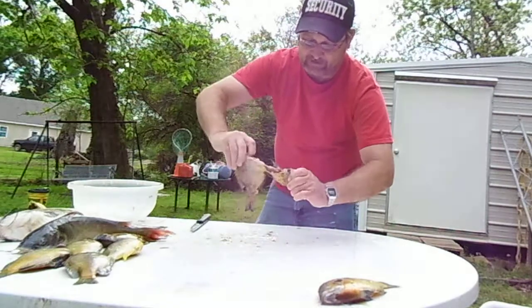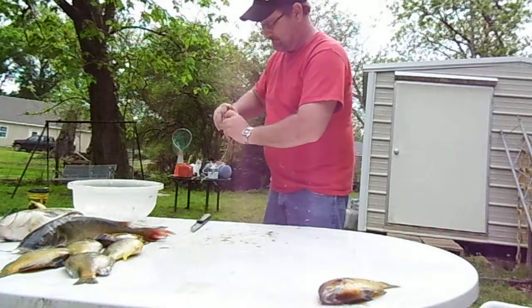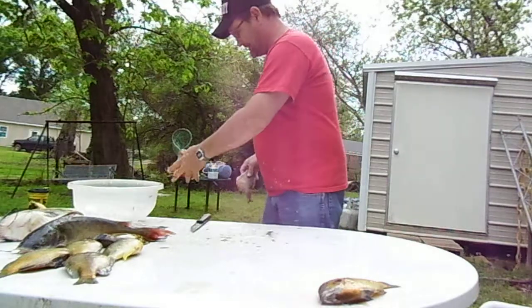You take it and you pull it out like that. That gets most of your guts out with the head. I hope you're not squeamish because you just saw me gut a fish. Reach in there, grab them with your finger, and you have pulled all the guts out of the fish.